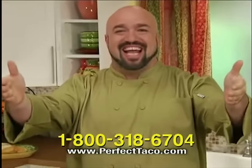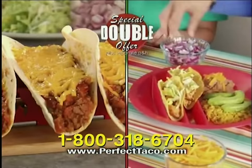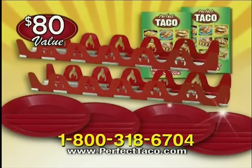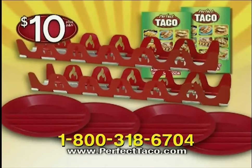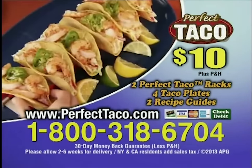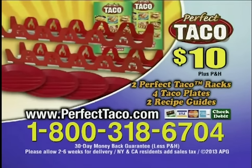But I'm not stopping there. Call now, and we'll double your entire order free — just pay separate processing and handling. That's two Perfect Taco Racks with recipe books and four taco plates, a mouthwatering $80 value, all yours for just $10. To order the Perfect Taco for $10 plus processing and handling, call 1-800-318-6704, or order online at perfecttaco.com. Call or log on today.